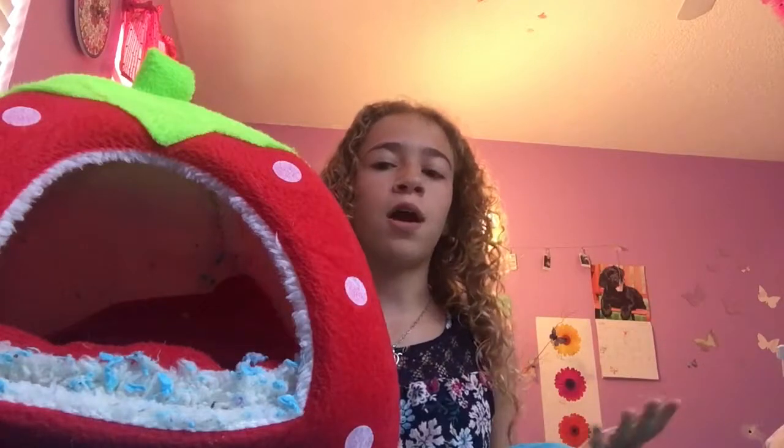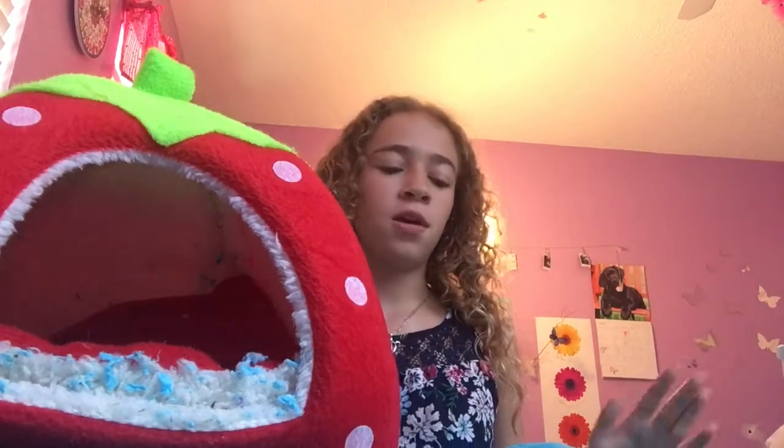If your hedgehog starts eating the flour, don't worry — Bailey did the same exact thing and had flour all over his little nose afterwards. It's not going to kill them, just make sure they don't eat a ton of it. After you do the flour thing, put your hedgehog back into his cage, because if he's out running around his heart rate will go up and he'll bleed even more. Please make sure your hedgehog does not bleed too much, because hedgehogs are really small animals and if they lose a lot of blood that's not good.